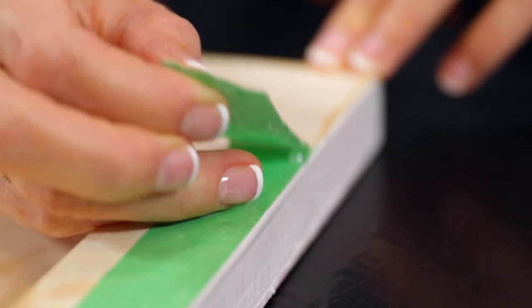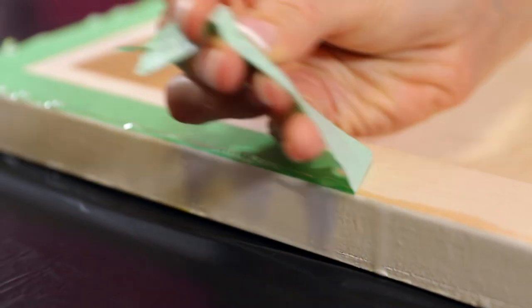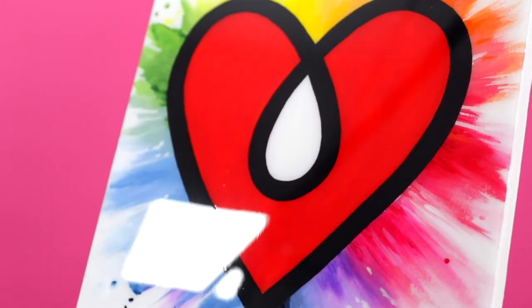If you've taped up the underside of your piece, remove the tape carefully no later than 24 hours post pour — and voila, behold your wonderful creation!